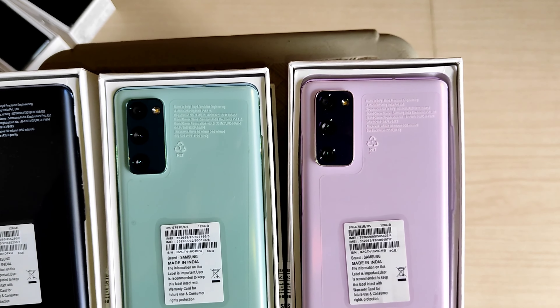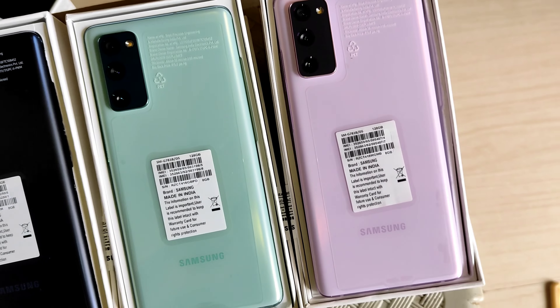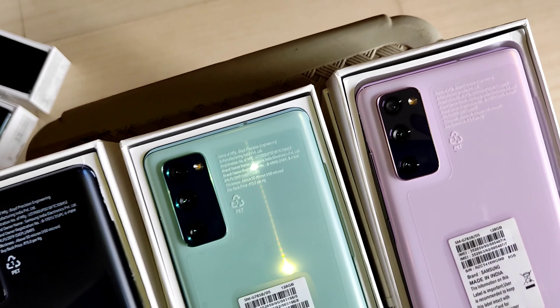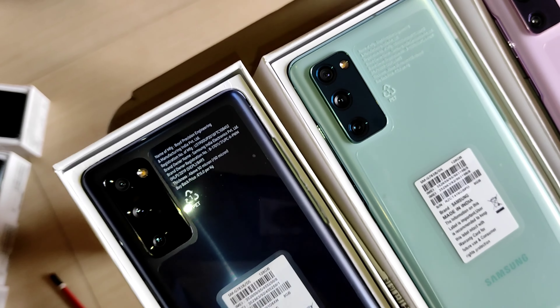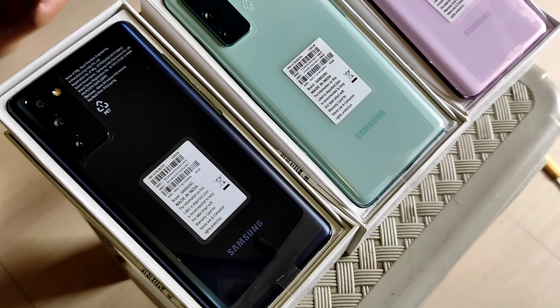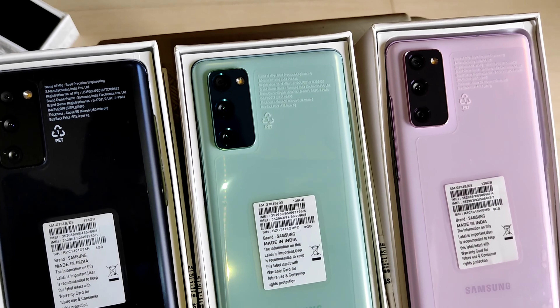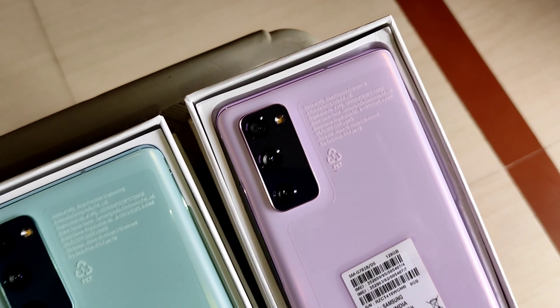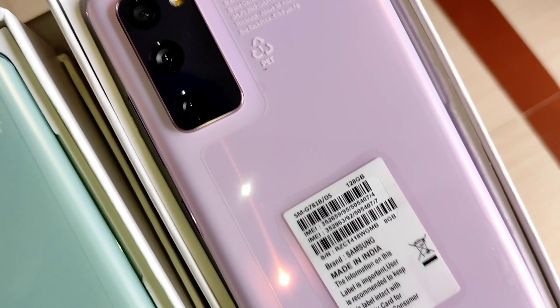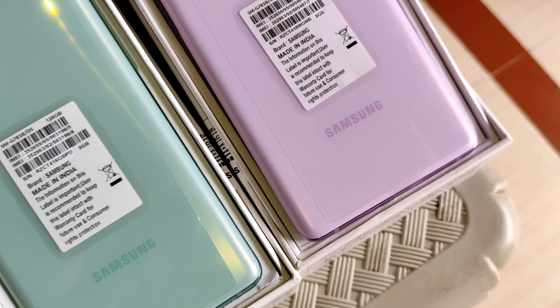Let's go over some basic info about this phone. It has a non-removable battery. If you ask about quick charging — no, this phone doesn't have quick charging. Expandable storage — yes, we do have expandable storage. It has dual SIM, the processor is Exynos, the technology is 5G, and the OS is Android 10.